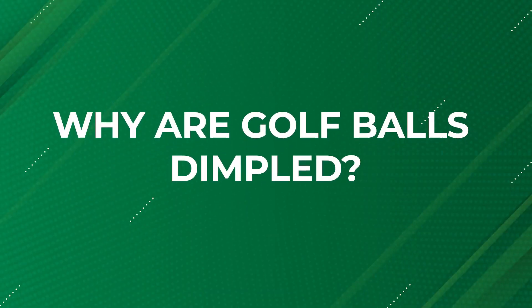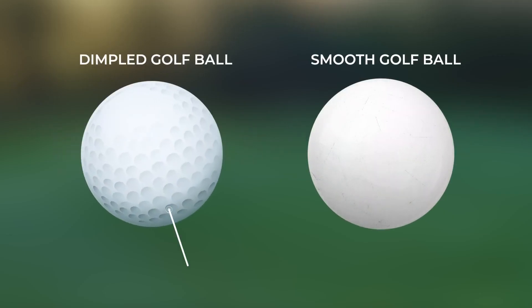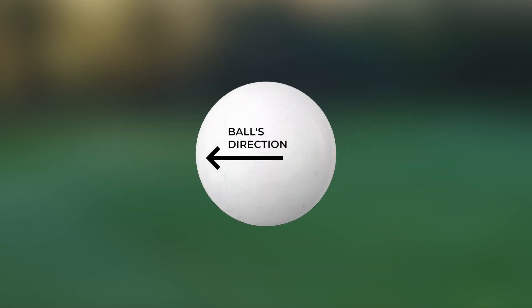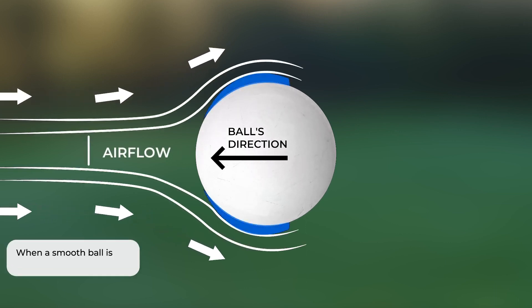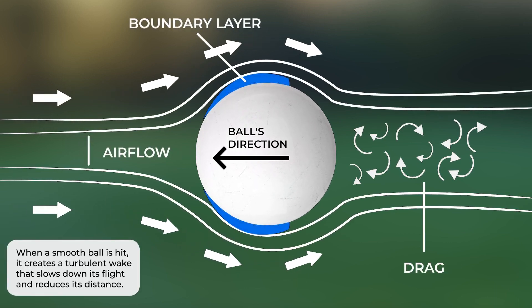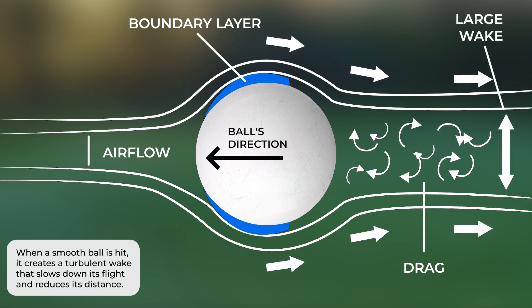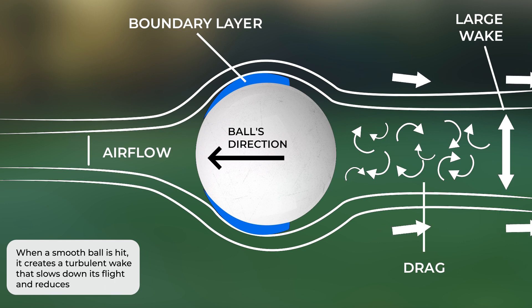Why are golf balls dimpled? Golf balls with dimples travel further than smooth ones due to aerodynamics. Air interacts with the surface of the ball, and a smooth ball has a high drag coefficient, which means it resists movement through the air. When a ball is hit, it creates a turbulent wake that creates drag and slows down the ball's flight, decreasing its distance and accuracy.